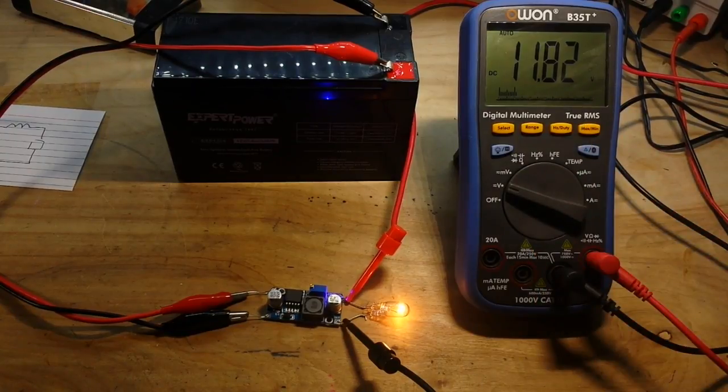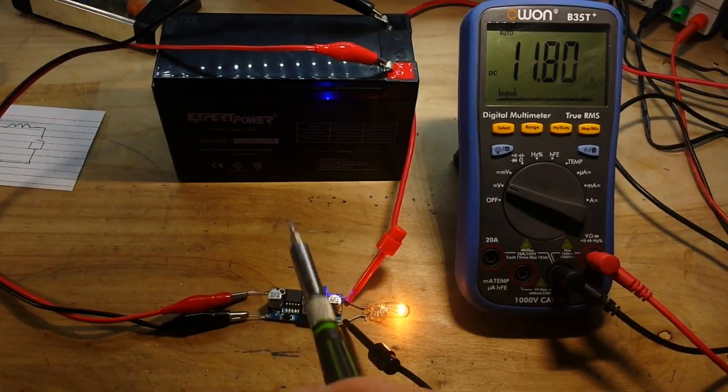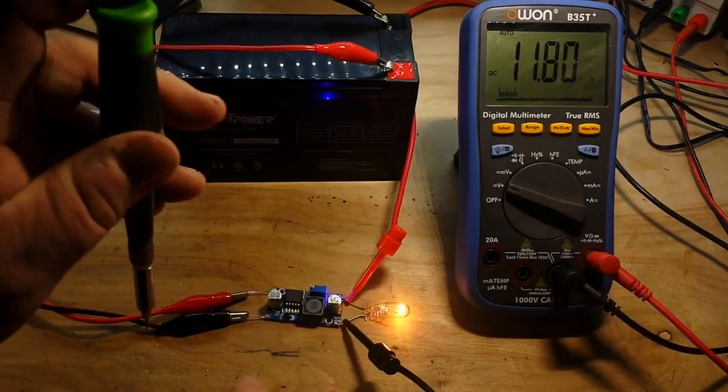Because there is going to be some voltage loss in the circuitry, we can never get actually 100% efficiency, but we're pretty close. Let's see how low we can go.